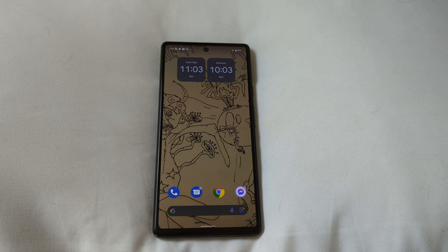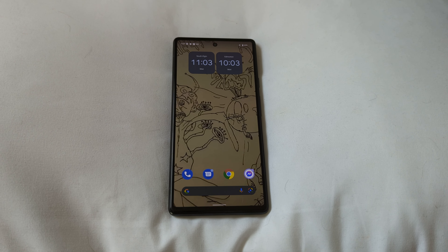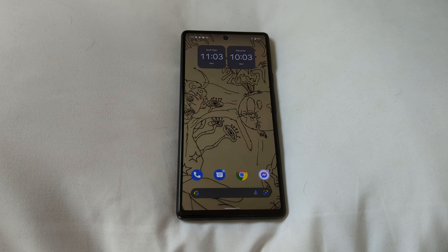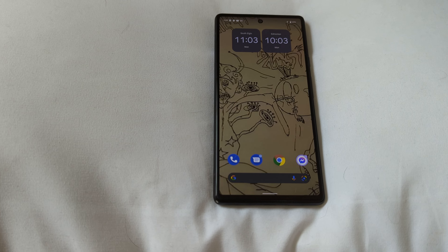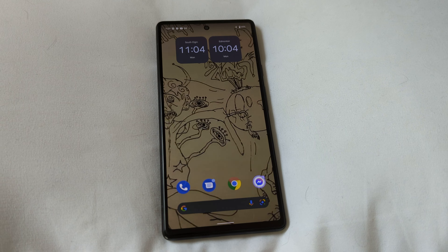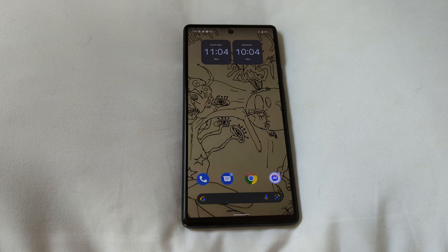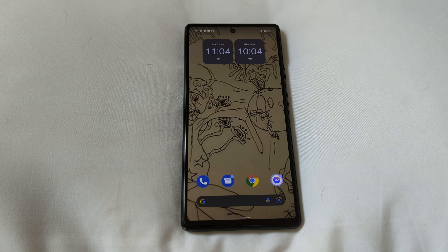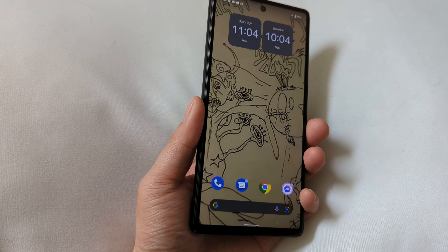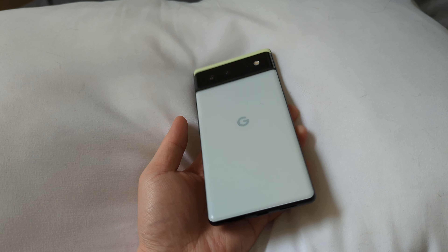Hey guys, so you remember that I actually bought myself a Pixel 6 Pro. I unboxed it and I'm using it, and so far I have one of the most trouble-free Pixel 6 Pro experiences ever. The only issue I have is battery drain, which I think a lot of people are having depending on the applications they're using — no network issues at all. The fingerprint reader is slow, but that also translates over to the Pixel 6, the non-pro, and that's what I have here.